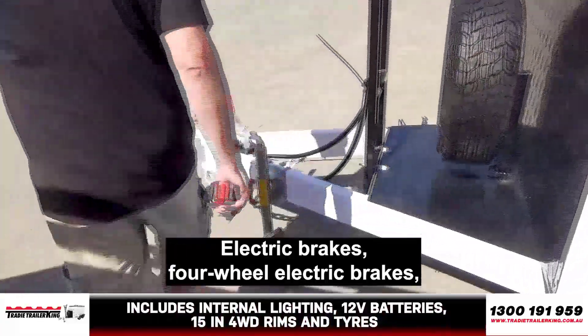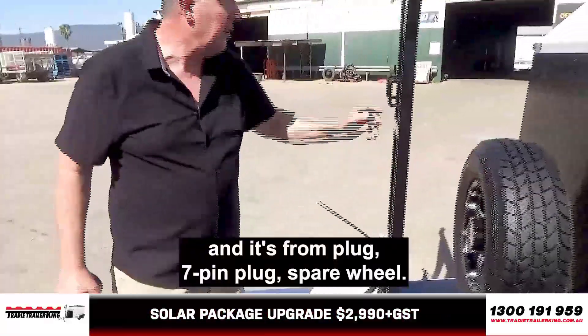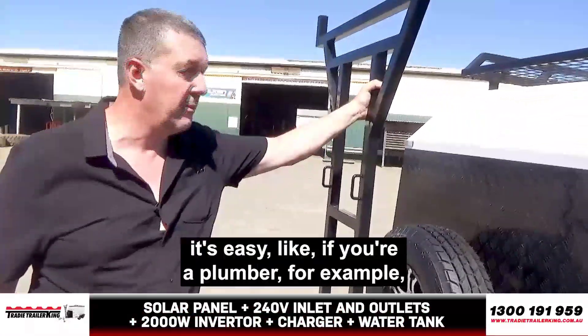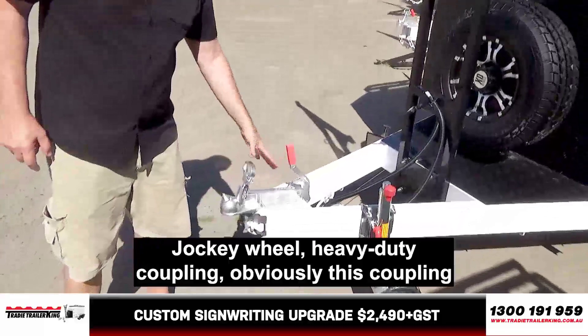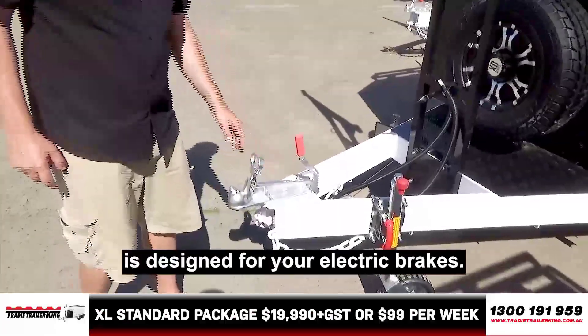Obviously, electric brakes — four-wheel electric brakes. There are some plugs, seven-pin plugs. Spare wheel. Your rack, so if you're carrying long stuff it's easy — like if you're a plumber carrying pipes or a builder carrying something else, you've got a little bit of extra space there. Jockey wheel. Heavy duty coupling — obviously this coupling is designed for your electric brakes.